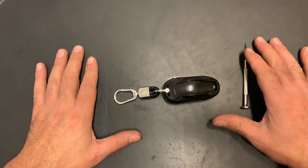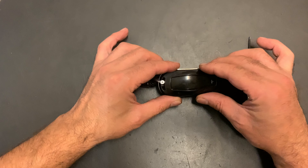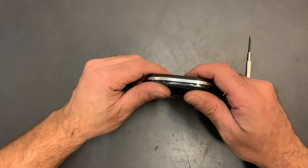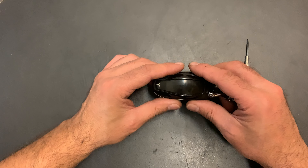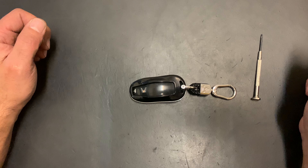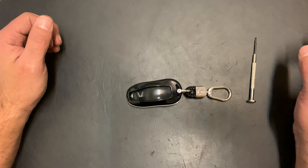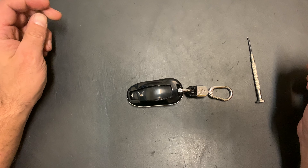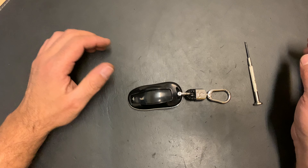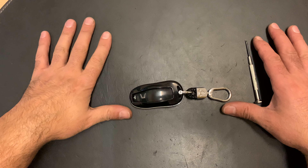Hello guys, welcome back for another video of Service Reset My Car. Today I'm going to show you how to change the battery of a Tesla key — we had a weak battery and it's the Model S 2018 S 75D. Before we start, I want to mention our YouTube channel Service Reset My Car. We have more than 300 other videos on how to reset or change batteries, tips and tricks about all other cars and servicing tips.